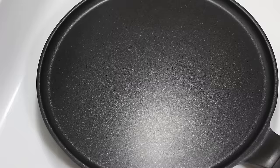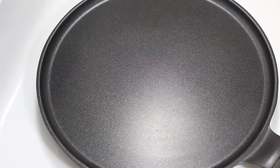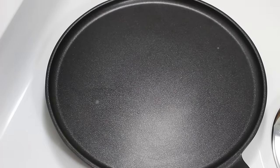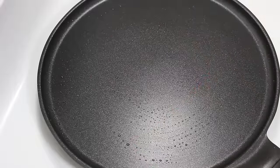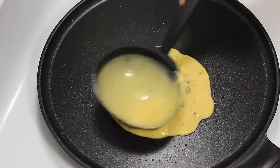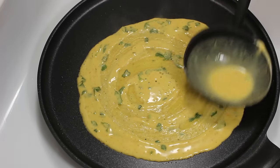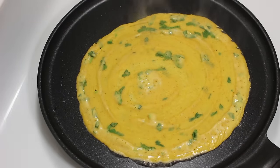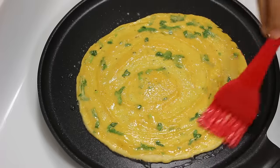Let's start making cheela. First put tawa on medium-high heat. To spread batter, we will use this kind of ladle which has a round bottom, as it makes it easier to spread batter on tawa. Now check if tawa is hot enough by sprinkling a few drops of water or just sense by hand. Now apply a little oil on tawa, then pour besan batter in the center and quickly spread batter in a circular motion. If you find it difficult, you can first try taking less batter and make small cheelas.